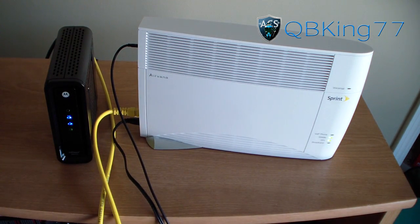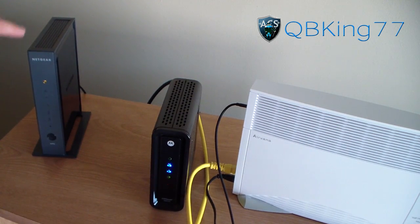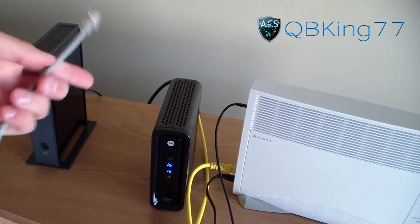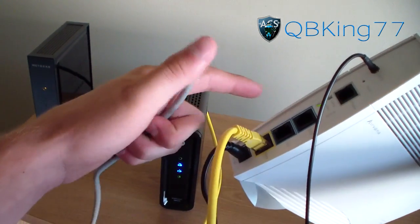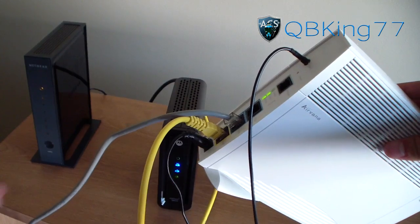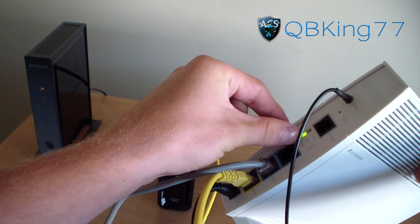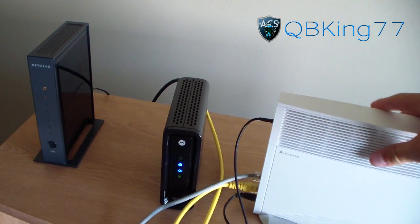Go ahead and plug your router back in. Take the ethernet cord connected to the back of your router — the gray one, though yours could be a different color — and plug it into the back of the AirRave where it says LAN. It can be port one or two, it doesn't matter. You should see a green light pop up on LAN, and the WAN lights flickering.